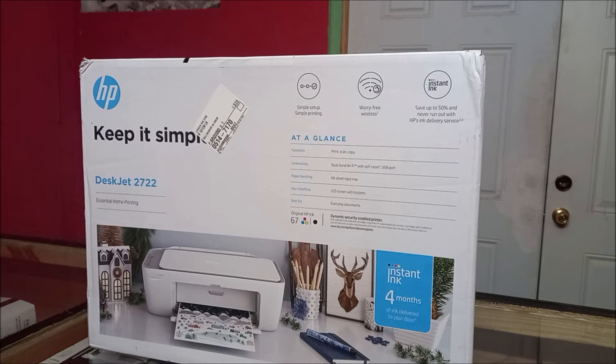Hi guys, Lens here. In this video I am going to show you how to do a setup with this DeskJet — this version is 2722. It's never been opened, so I'm going to quickly unbox it. You can set this up to print from your phone, wirelessly through your computer, or using a USB cable.